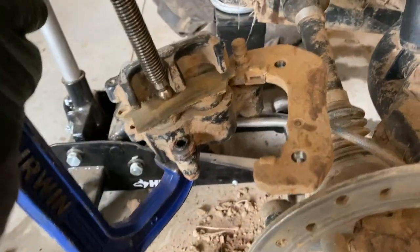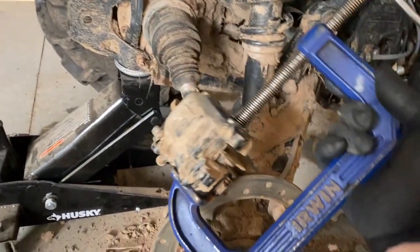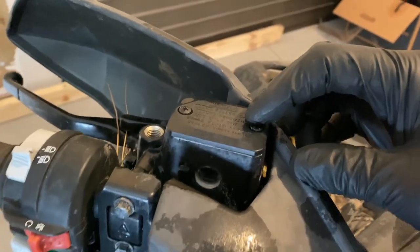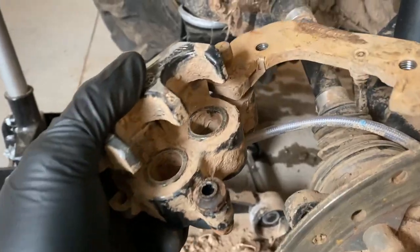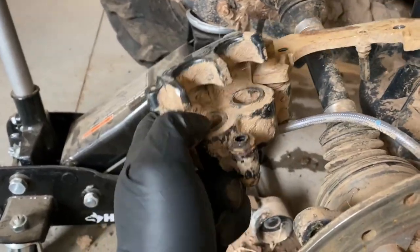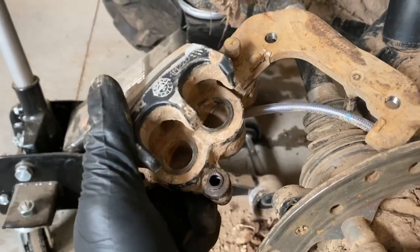I'm going to use the same trick we use for car calipers. I reinstalled one of the old pads over the caliper pistons and I'm going to use a C-clamp to push the caliper pistons back in. It's probably not a bad idea to remove the reservoir cap — it's held on with two Phillips screws. Be careful, maybe put some rags around it, because when you push the pistons in the fluid level will rise and it might overflow. The pistons are pushed back in. Now definitely scrape out all the mud in here so your pads actually fit correctly.